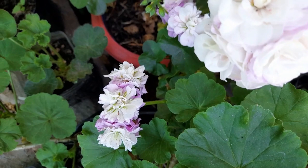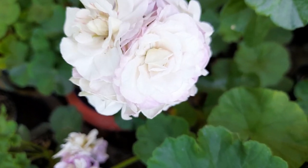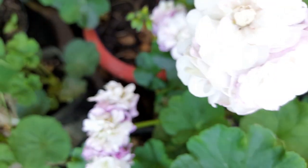You can grow all these beautiful plants from a single stem. Thank you for watching my videos — please like and subscribe to my channel.